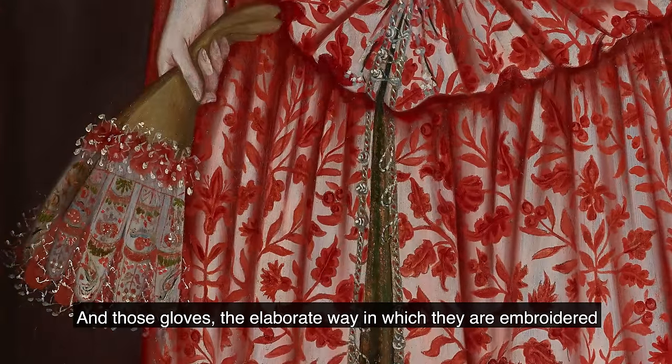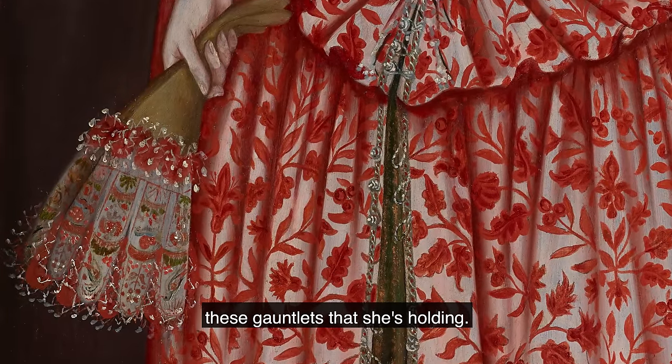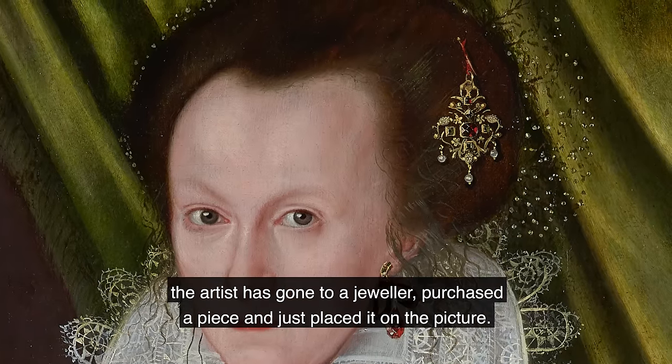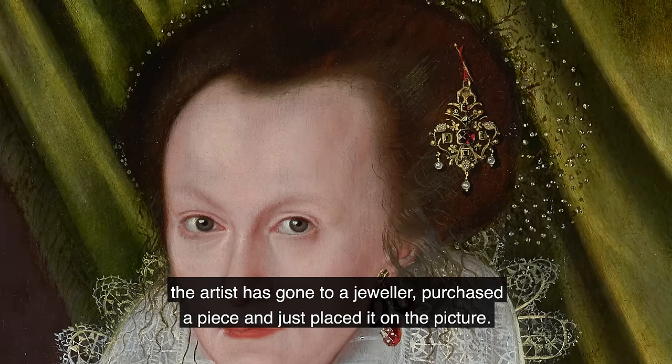And those gloves — the elaborate way in which they are embroidered, these gauntlets that she's holding. And in her hair that fabulous piece of jewelry twinkling; it's almost three-dimensional, as if the artist has gone to a jeweler, purchased a piece, and just placed it on the picture.